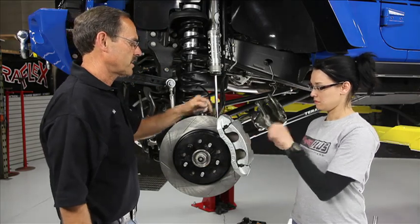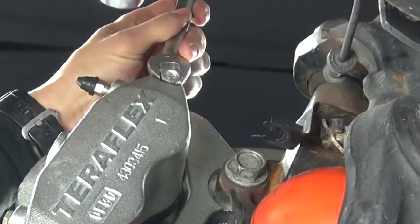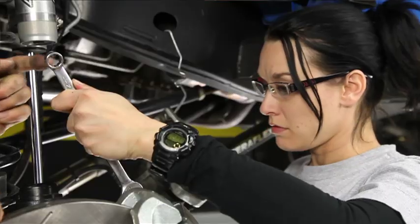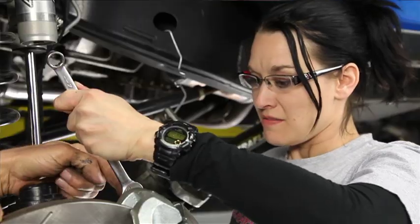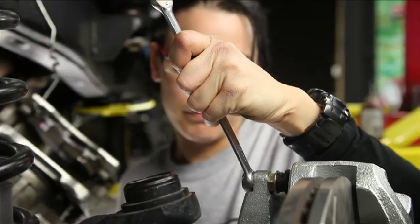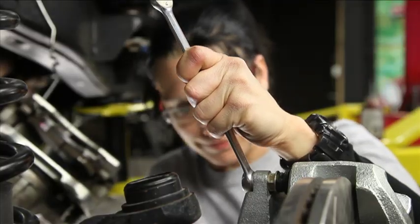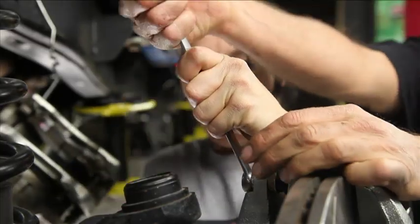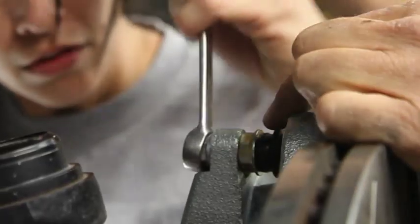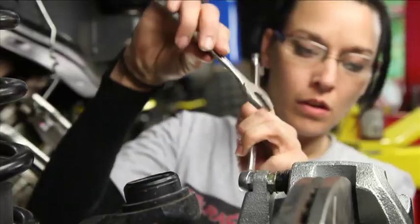These bolts that hold this caliper on are tight. You're going to need to flip that end wrench around and use the box end — they're Loctited in, so you're going to have to get all over it to get them off. Break them loose. See how the whole thing's spinning? You need to put your end wrench on that bolt on the back side to hold it.